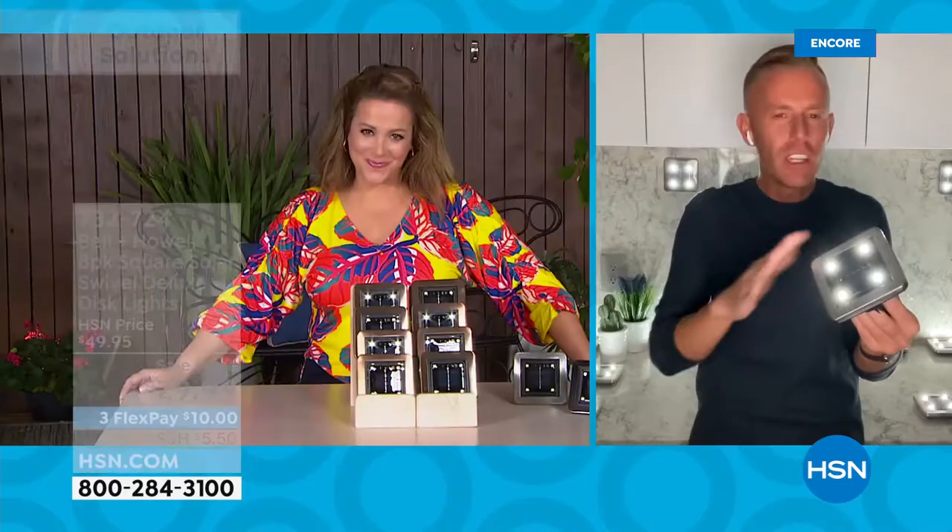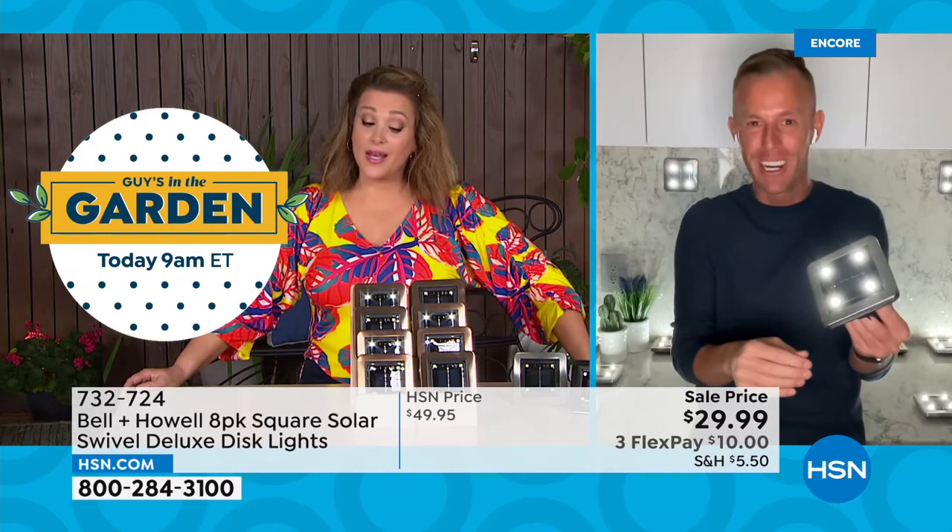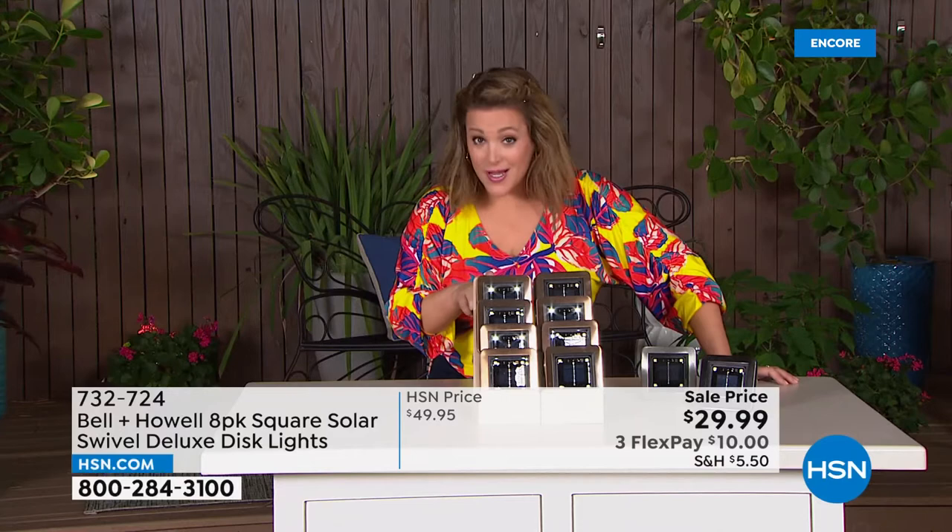Almost every host has them. You don't need eight hours of sun — just a few hours charges that battery and they stay on way past your bedtime. In my 10 years, this is the first time I've done the square ones. For those who want something different, something unique, something a little more modern — definitely jump in. If you've got a bigger property, grab a couple of sets. You can always send them back, but that price is a sale price — amazing deal.